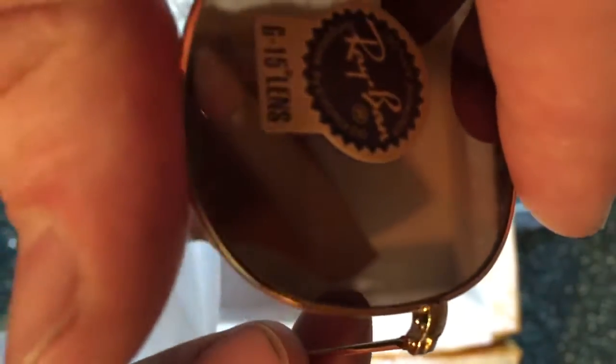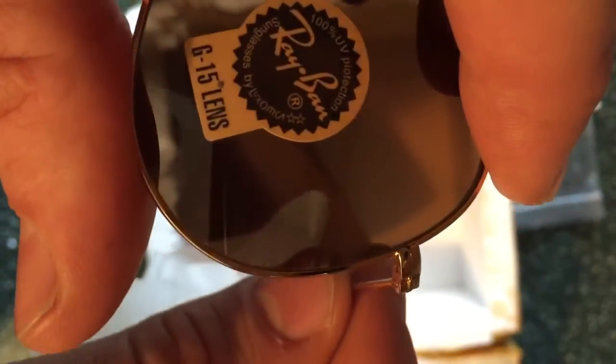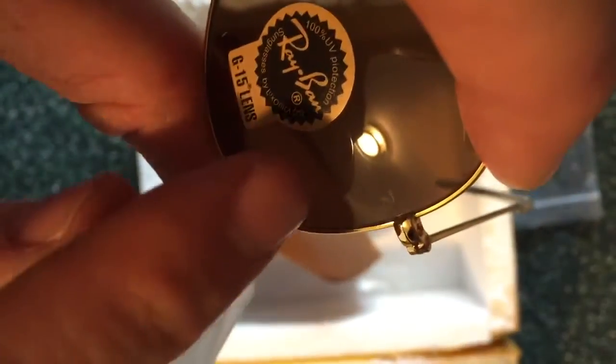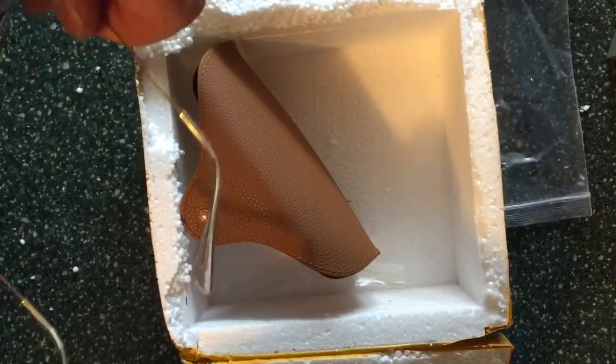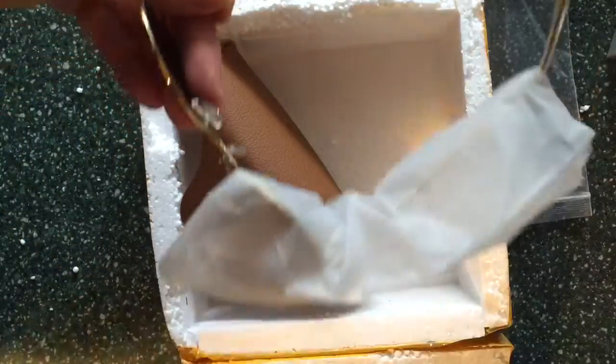And then here it's got the RV, and again in the corner you can see the RV. So yeah, these are pretty friggin' legit, I gotta say. All right, thanks for watching.